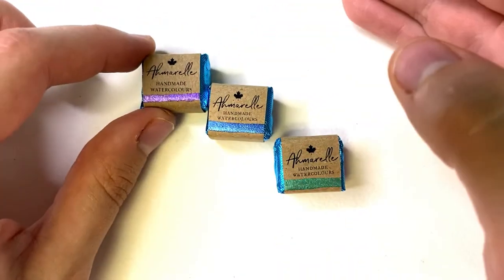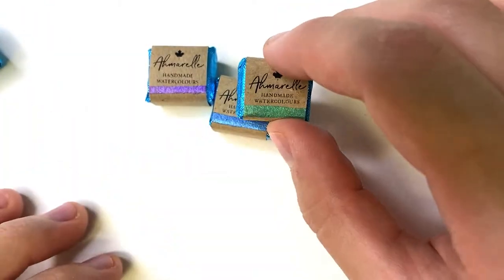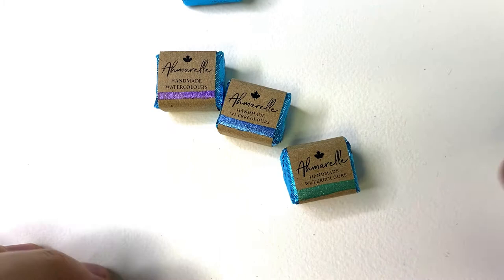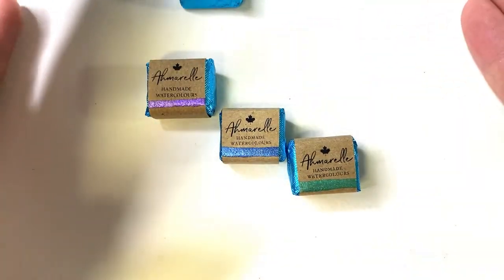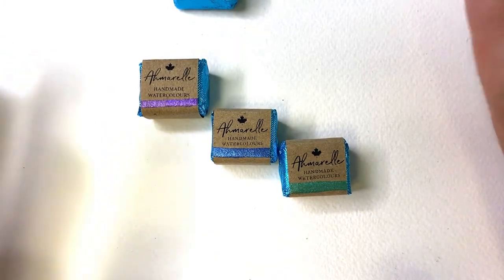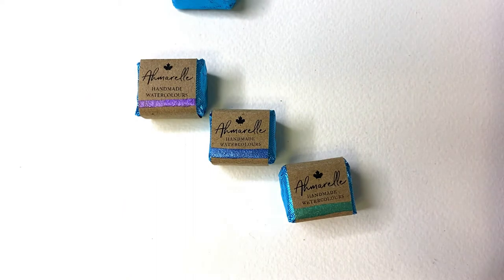The brand is called Amorel — I hope I'm pronouncing that right. I came across their stuff on Instagram and I was like, oh my goodness, that is so insanely beautiful. The metallic look of these paints when shown being used on paper, just in the photos — so I thought I would just test them out for you guys. This is my first time trying them, and this is definitely not a paid sponsorship — I was gifted these, and this is an honest review of what I think about them.